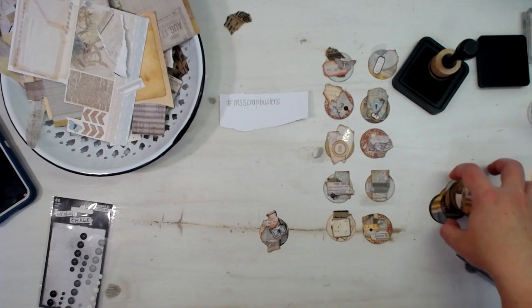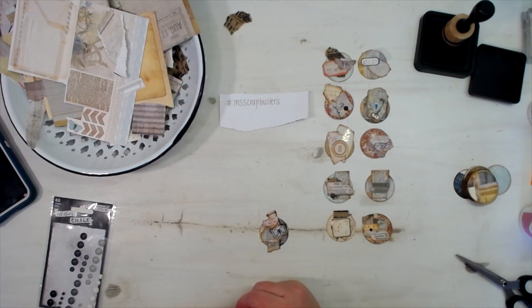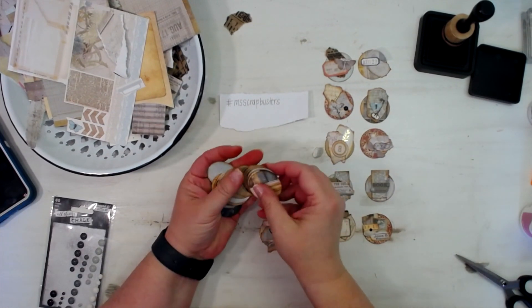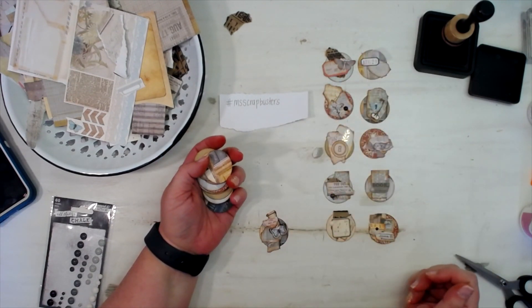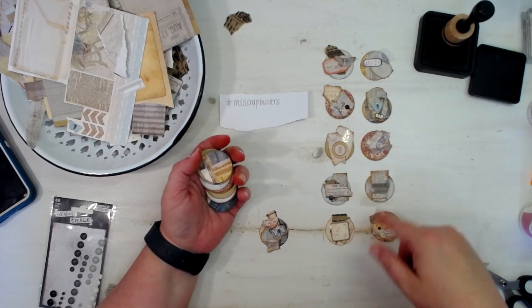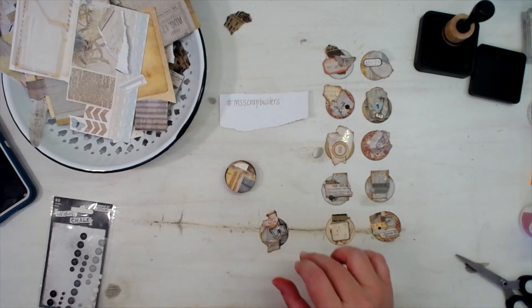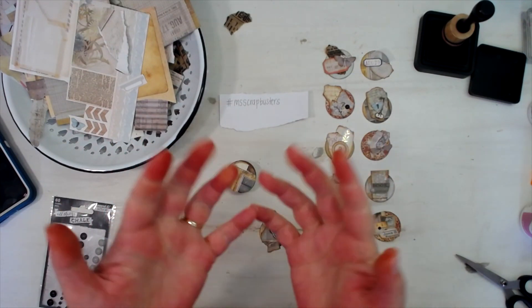I got 11 done and I still have plenty of scraps to do all the rest of these. I will show you all 11 up close and personal in still shots at the end of this video. Thanks so much for sticking around and watching me be a little crazy and see what I could get done with some one and a half inch circle punch-outs from scrap paper. I love being able to use up scraps and make little pieces of art — if you've ever made little inchies, this is kind of like that. Subscribe, give me an inky thumbs up, and y'all have a blessed day — bye!